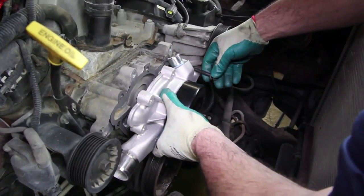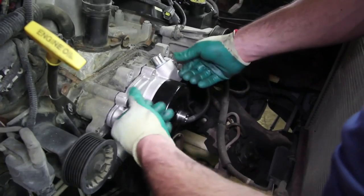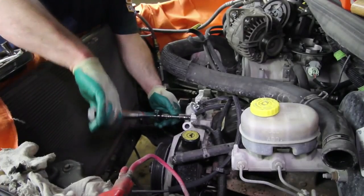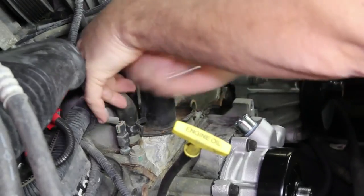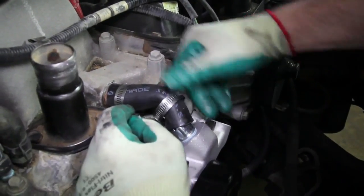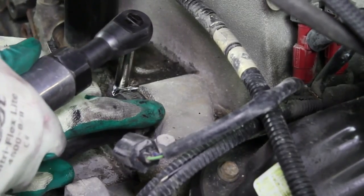Install the gasket and pump to the engine block. When tightening the retaining bolts, torque to 30 foot-pounds using a crisscross pattern. Since the thermostat shows signs of leaking, we're going to go ahead and replace the thermostat and gasket. There's a bypass hose that attaches to the back of the water pump — it's a good idea to replace this when doing this repair.